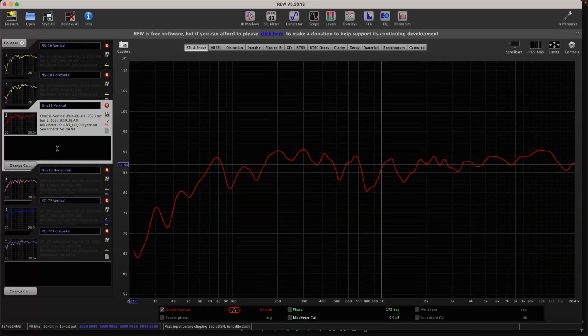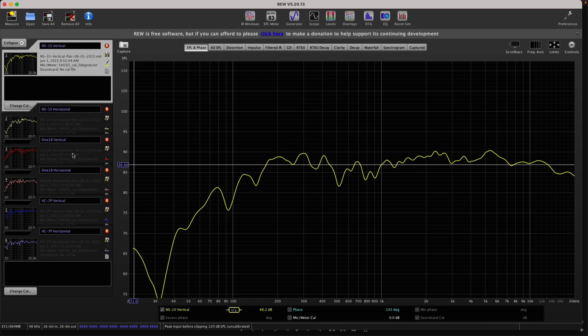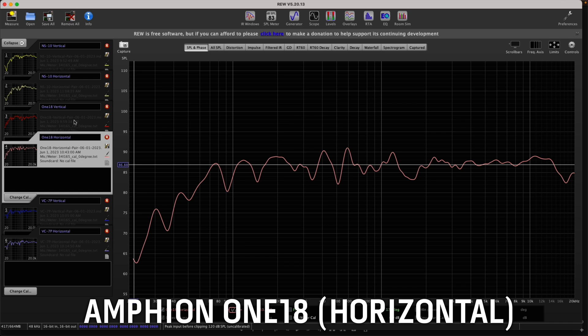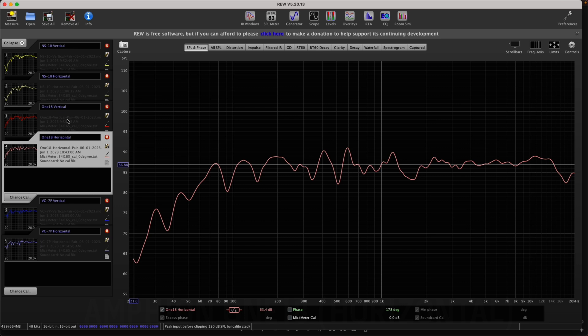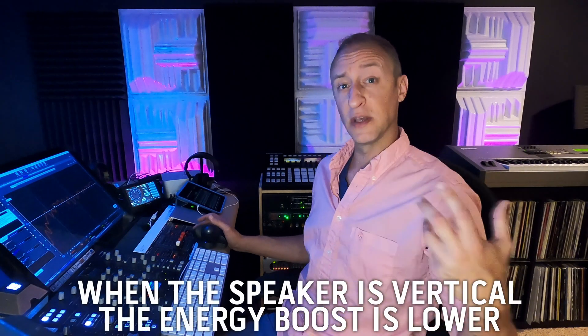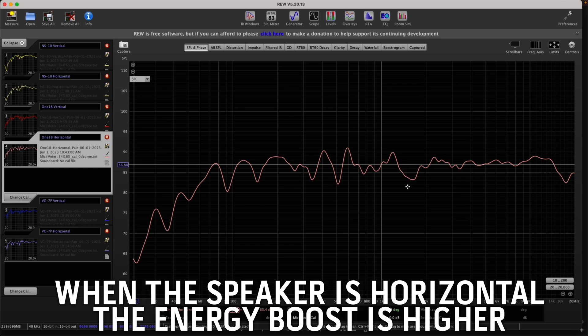Going back to the vertical and comparing it to the Amphion 118 — the Amphion is a lot flatter than the NS10, a lot smoother, with a more pronounced high-end. What happens if we tip it over on its side? It doesn't change a whole lot — it actually gets a little bit smoother. You get the energy shifting from around 300 Hz up to 5–7 kHz, as opposed to when the speaker's vertical, where it sits a bit lower in the frequency band. When you rotate it horizontally, that volume bump shifts up a bit in the frequency band.